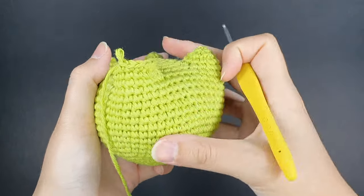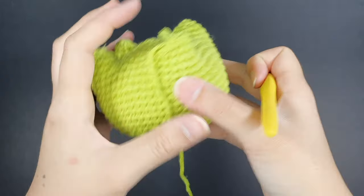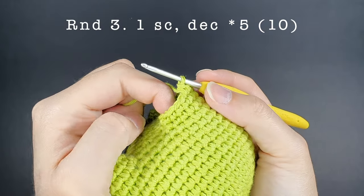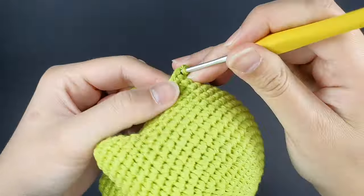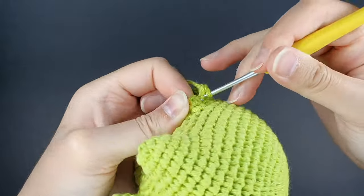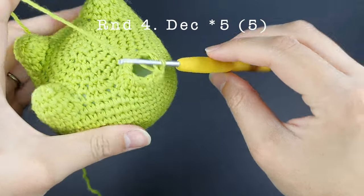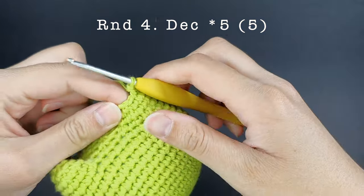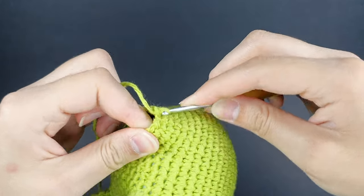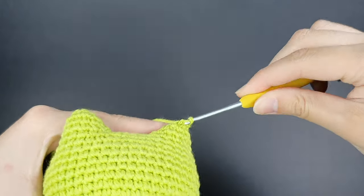After finishing two rounds of single crochets, remember that your starting point is after those first six height-building stitches. For round three, the pattern is one single crochet and then an invisible decrease, repeated five times for 10 stitches. For round four, do five invisible decreases all the way around, stuffing the leg partway through — do about two decreases, stuff, then finish the remaining decreases before closing up the leg.